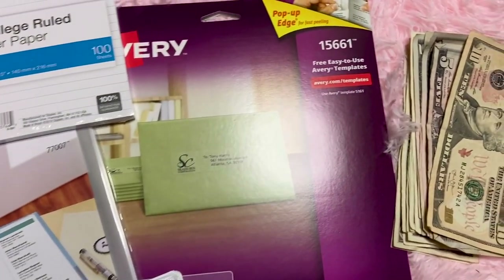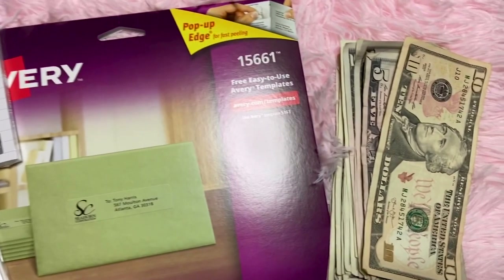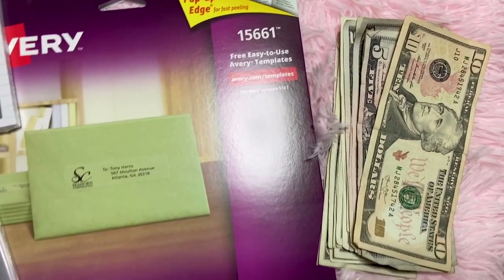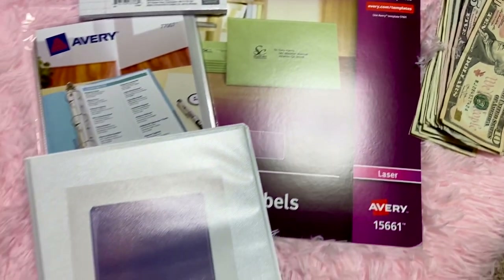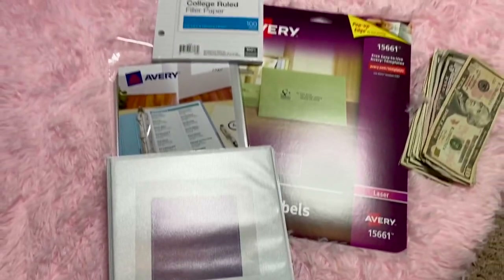I'm not going to use those stickers, and then I have some cash — I just got about $60 back, so I could start working on saving today.